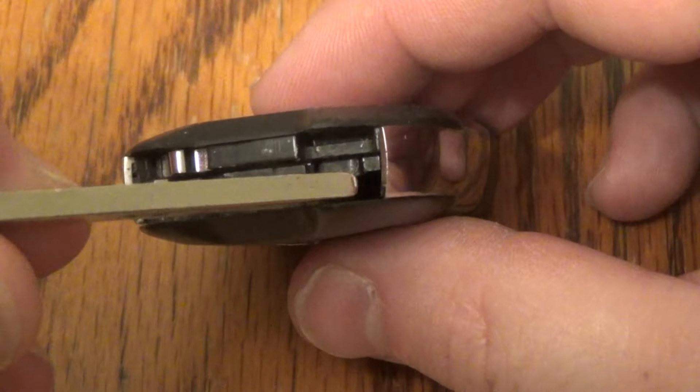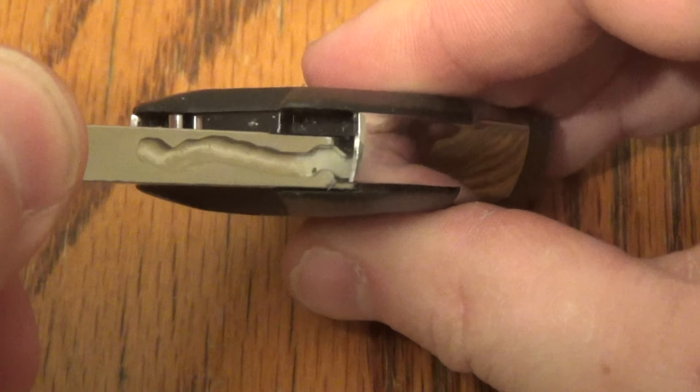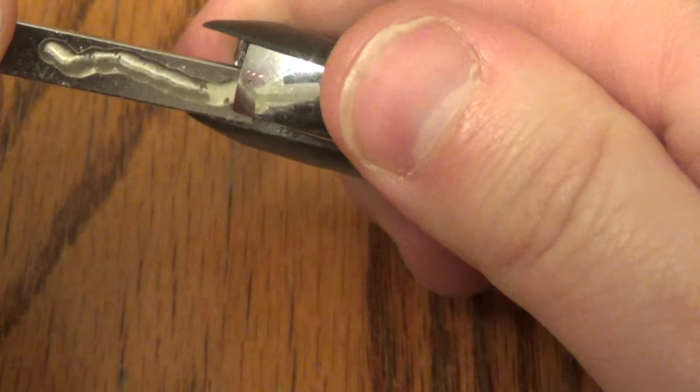Now take your key, put it right here, and twist and then pry.